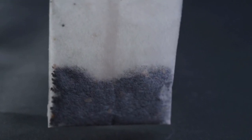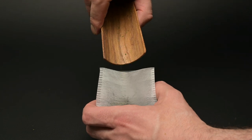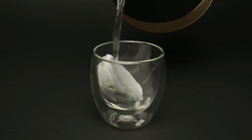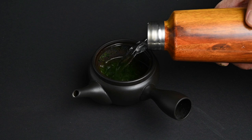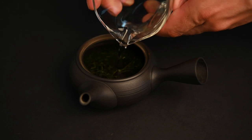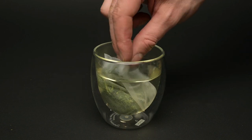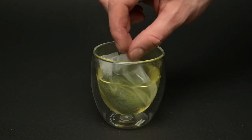Reason number three not to use a teabag: less space for the leaves to expand. Even if we took high-quality tea leaves and placed them perfectly into a teabag without cutting them — which would likely never happen — the leaves would be cramped inside and not have enough space to expand. The reason Japanese green teas are tightly rolled into needle-like shapes is to lock in the flavor until the tea is ready to be infused. When you add water, they expand and release their full flavor. If the leaves are cramped inside a smaller space, they cannot expand fully, and some of the flavor remains locked inside the leaf.